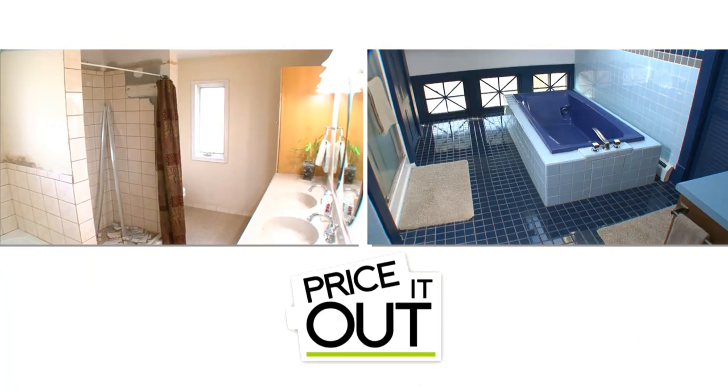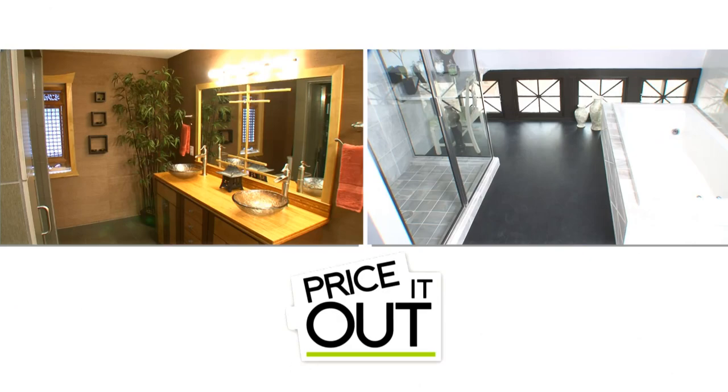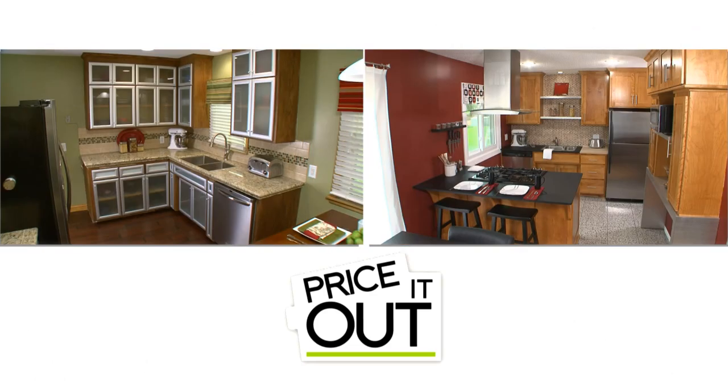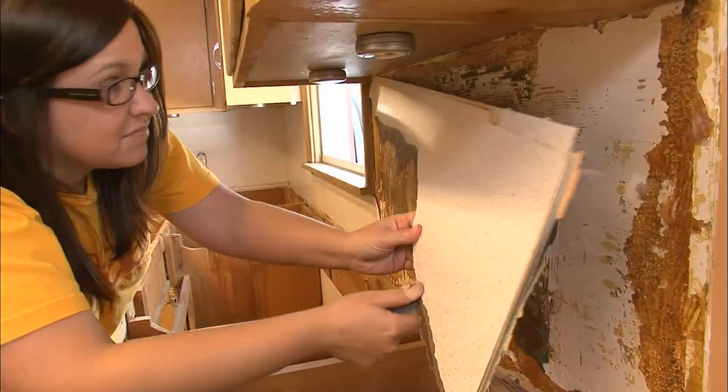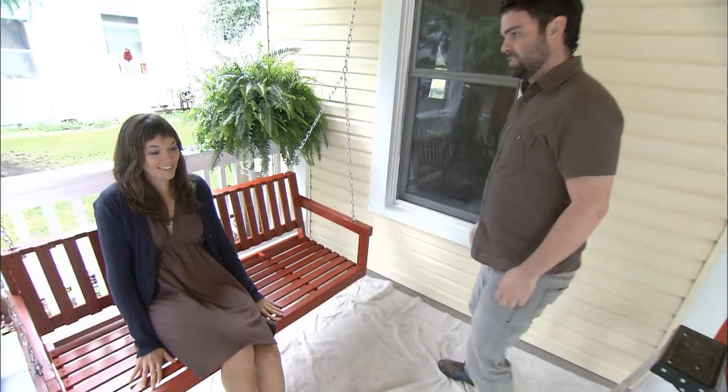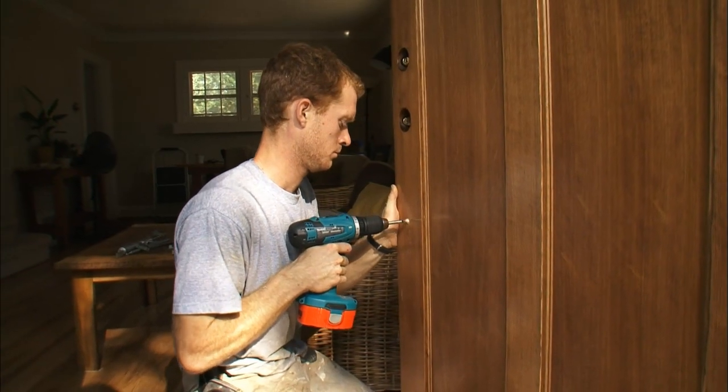For the next half hour we're going to show you side-by-side room renovations and you're going to guess which costs more. If you guess right, you win a priceless feeling of personal satisfaction. If you guess wrong, we come to your house and remove all your doorknobs.